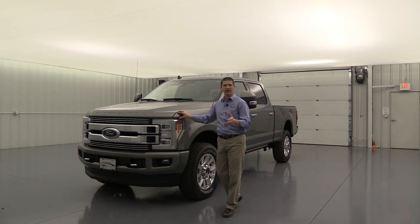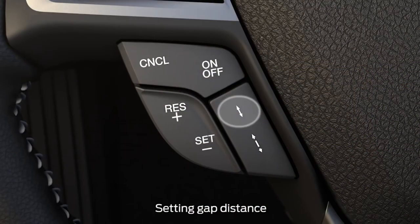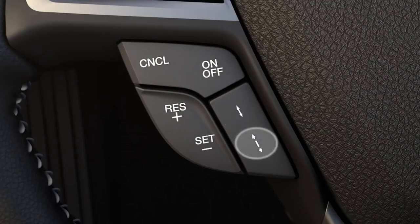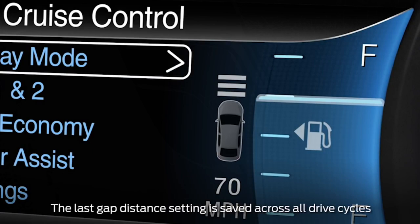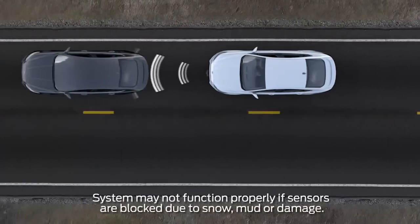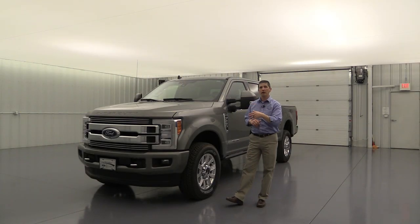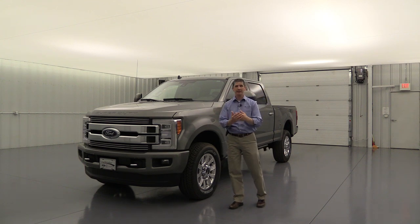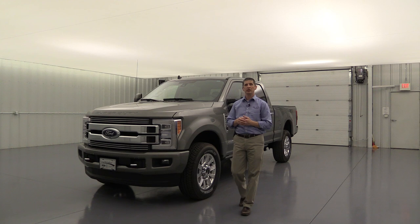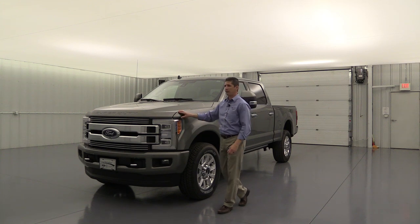This also has adaptive cruise control. When cruise is set, you can adjust the gap sensitivity so that as you approach a slower vehicle, it automatically slows you down to match their speed. When they resume speed or you safely pass them, it returns to your set speed — reducing brake use and helping avoid accidents.